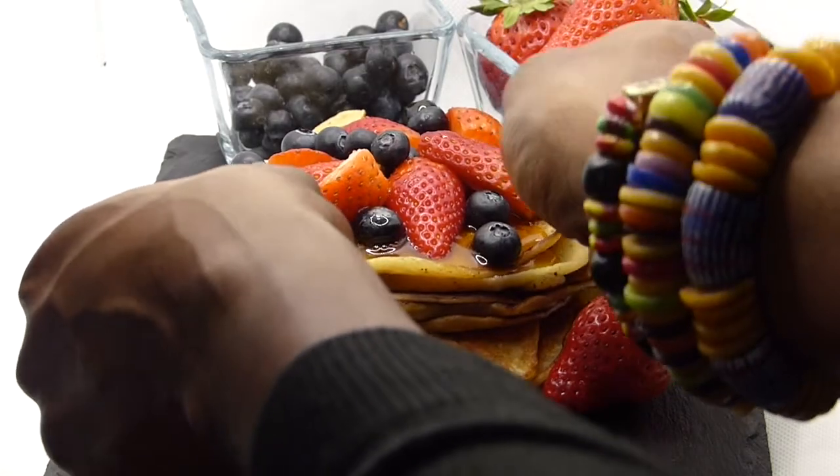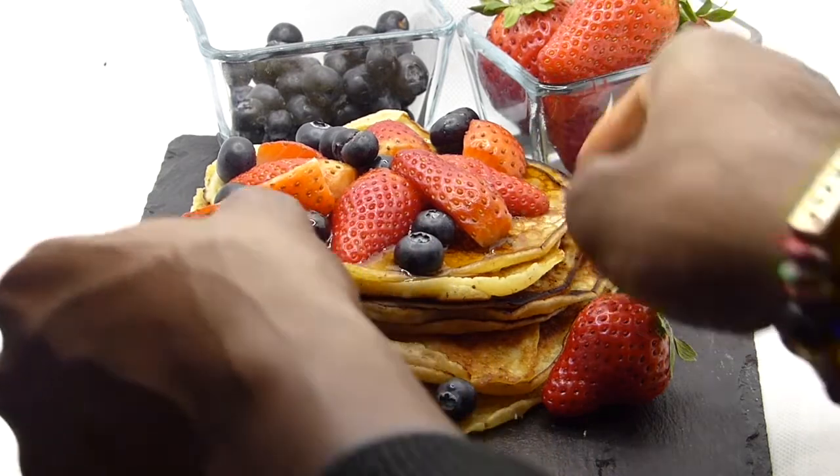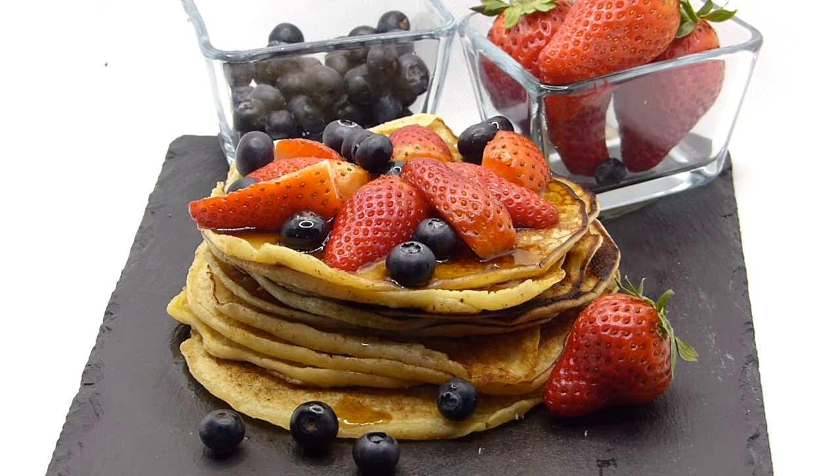Let me hear from you if you give it a go! If you want to get hold of the pancake mix, by all means go to the website, Amazon, or any of our retailers in London and Manchester and purchase some. Thank you so much — bye bye!